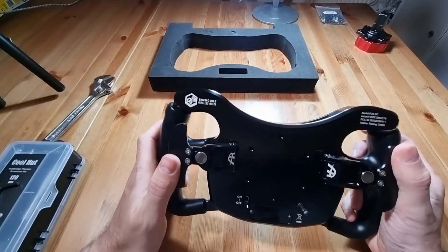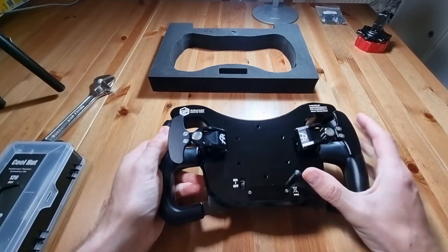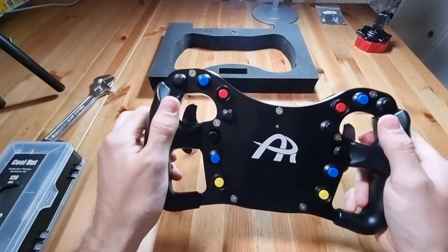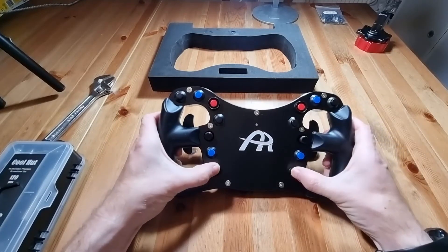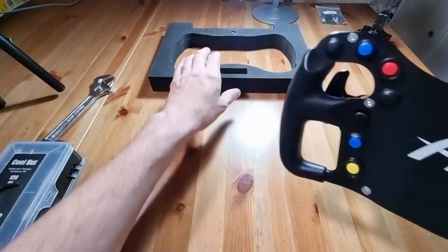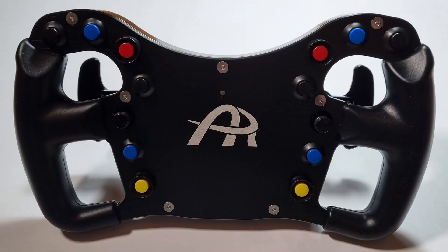On the back we can see a stubby aerial for the wireless connection, two magnetic shifters, and an on/off switch. The shifters have a nice resistance to them and we'll try them out properly once we're in the rig. Flipping the wheel around, we have 12 push buttons and two seven-way multi-switches. The joystick feel is reasonable and the rotary component is a little fiddly, but no different to others I've tried. It would be nice to have dedicated rotaries, but this is a reasonable compromise. The wheel has a clean yet simple aesthetic and the rubberized grips look and feel good.